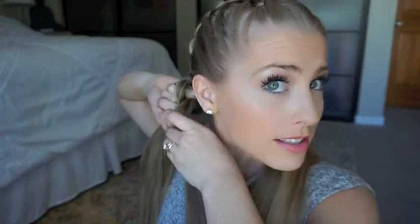When I get down to here, I come around with my finger and pull all of my hair forward so that I can braid it forward. I still have a hold of it, and then I just bring it around and continue the braid down.